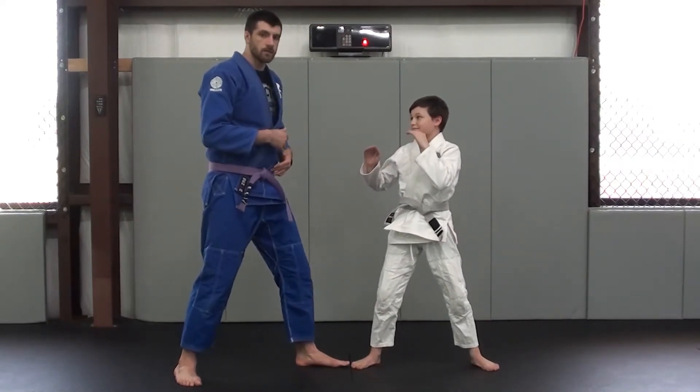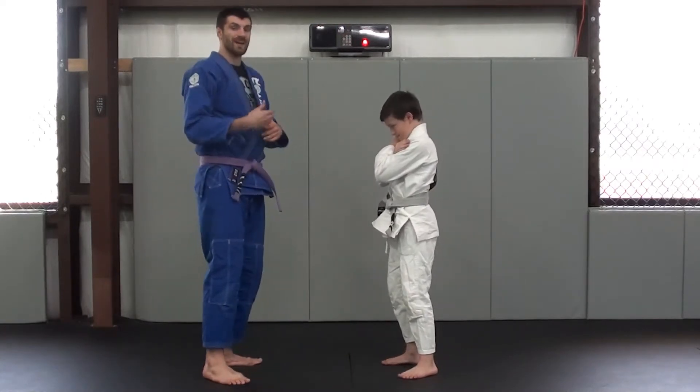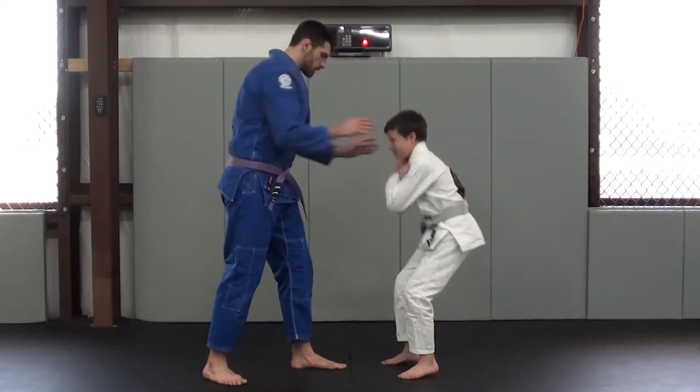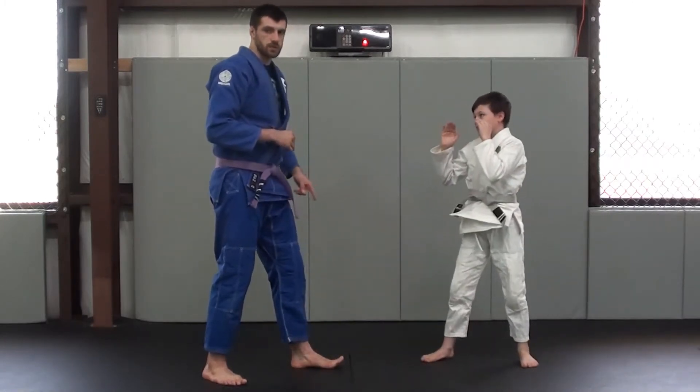After that, have them break fall, stand up and base. So they're going to square up, put their hands on the shoulders, tuck your chin in, making sure they're not hitting their head. I'm going to touch — boom. He's going to break fall, eyes up, and stand up and base, just like that.